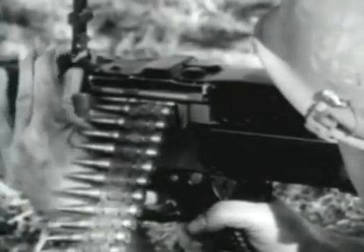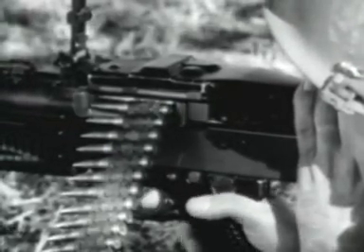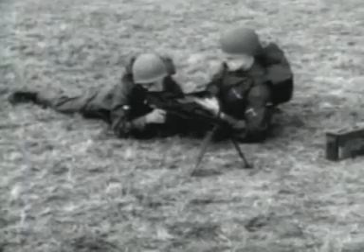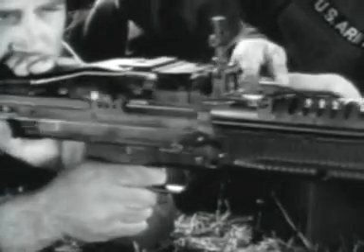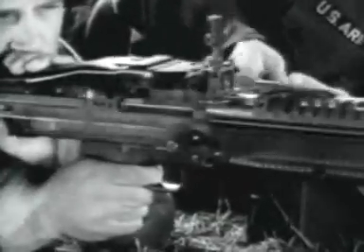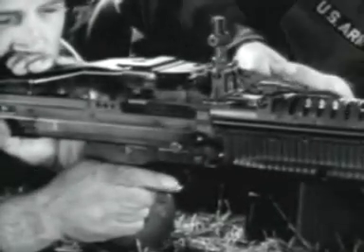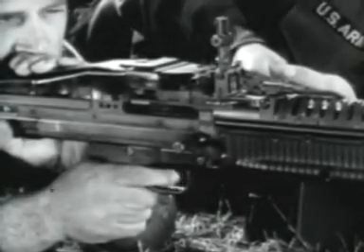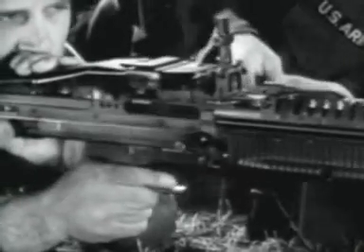Windage adjustments when zeroing are made by turning the traverse knob at the lower left-hand side of the rear sight. When the gun is zeroed, you are ready to fire. Put the safety on fire. Aim and pull the trigger. The gun will continue firing as long as the trigger is held back or until the ammunition belt is exhausted. The M60 is fully automatic. Short bursts can be fired if the trigger is released after each burst.